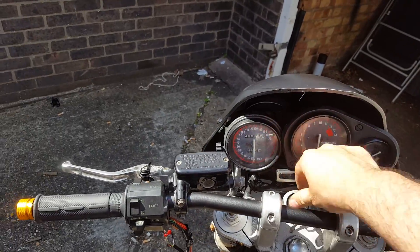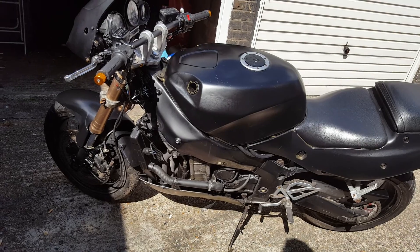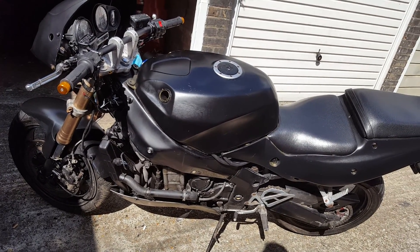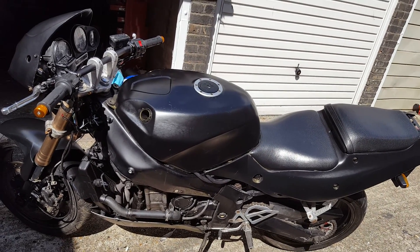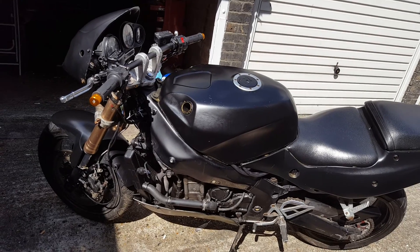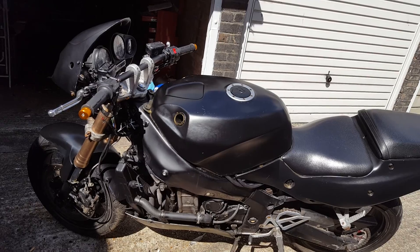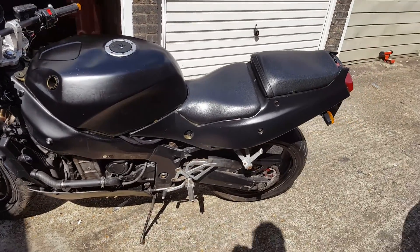It has a brand new battery, new airbox, new air filter — it was running on pods when I bought it. New brake light switches, new top valve cover gasket — that was actually leaking, so I put a brand new one on. New petrol pipes and some other bits and pieces.